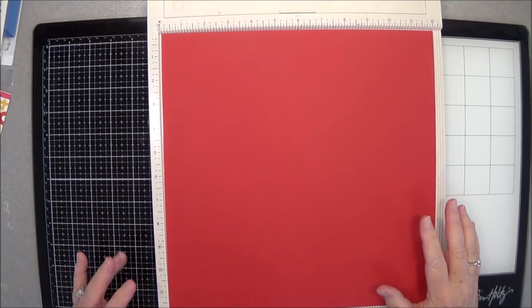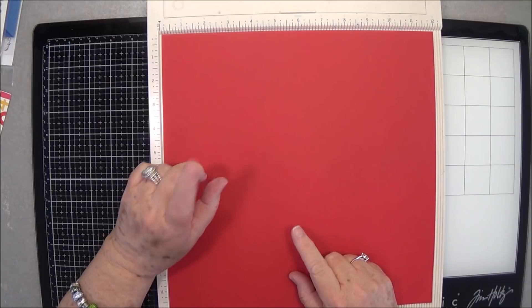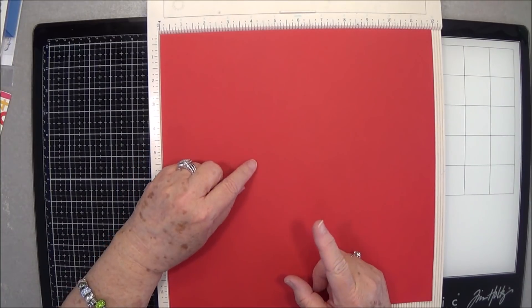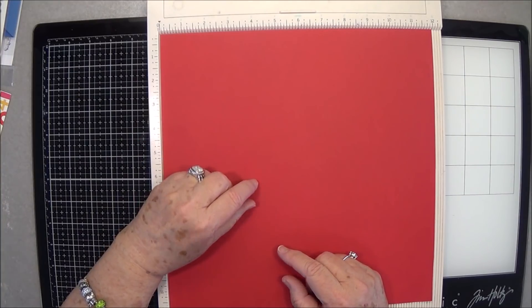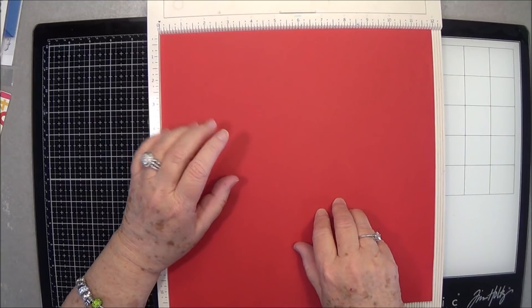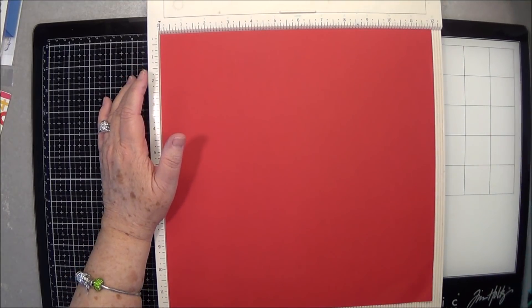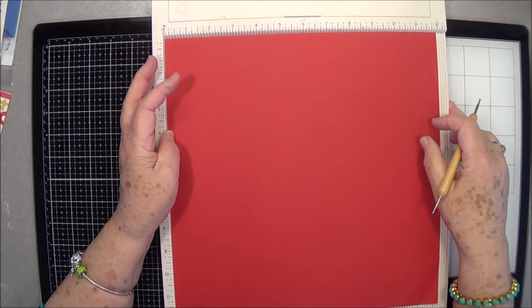Hey guys, this is E with Scrapbooking With Me and we're going to make a gift box today. It's a birthday gift box, but I wanted to let you know — if you haven't already watched it — we were on a live with Maymay today at 12. I will put that link below so you can go over and check it out. We're talking about lots of different things, but mainly the classes in Pigeon Forge in September.